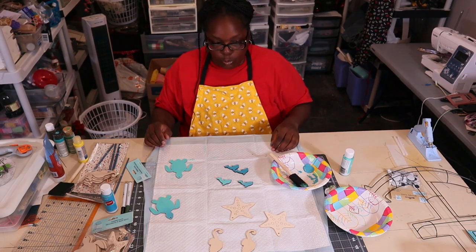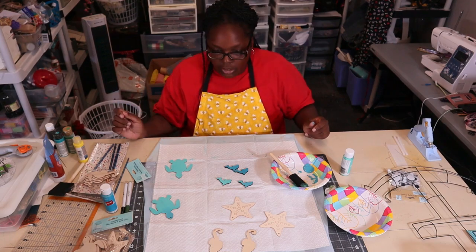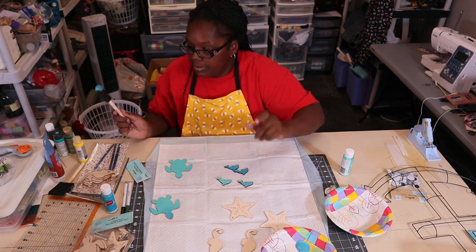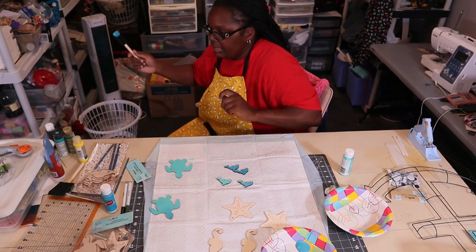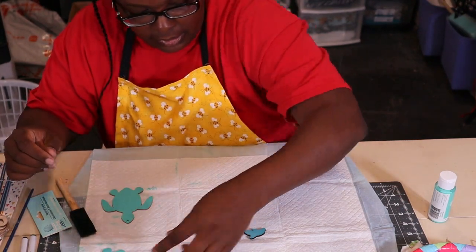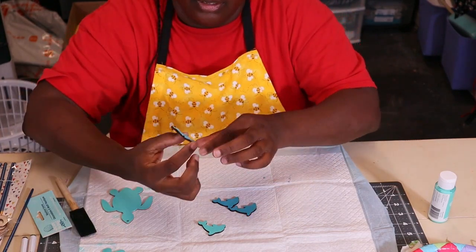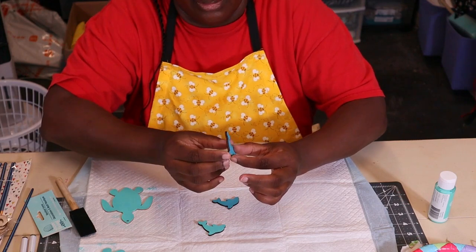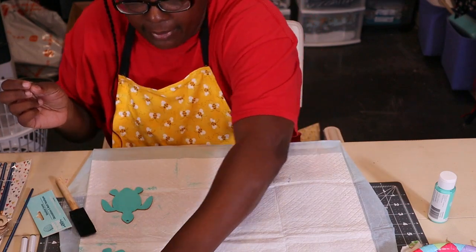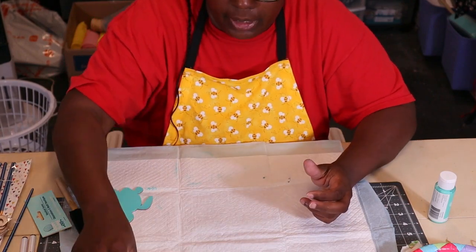The only time I go over there is for work or if I'm in and out real quick going to a restaurant my husband recommended. That was crazy. Okay, let me go clean off my brush. Here is my turtle and here are my dolphins — I used aquamarine and turquoise. I'm going to let these dry and then do my seahorses and starfish.